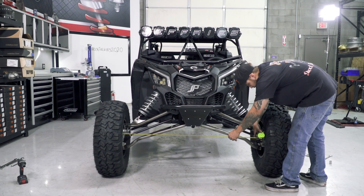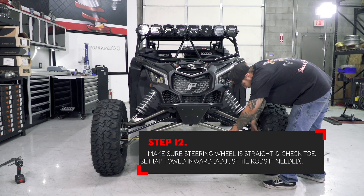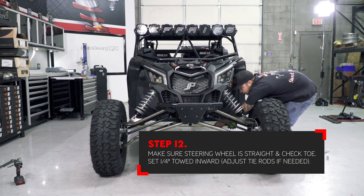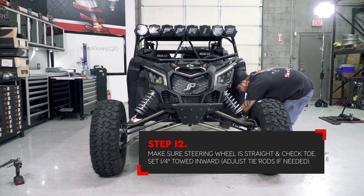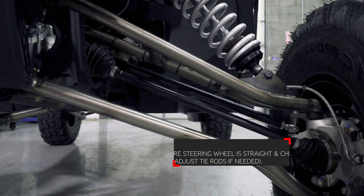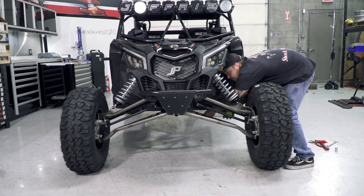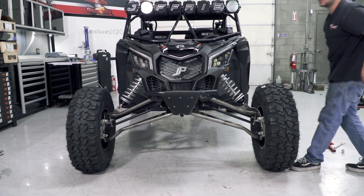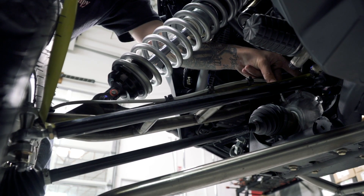With the steering wheel straight and the car on the ground, check your toe set from front to rear. This is measuring the width of the tires at the front of each tire and at the back of each tire, and checking the difference between those measurements. It is preferred to set the front end one quarter of an inch toed in. Adjust the tie rod in or out to narrow or widen the front toe set. If your steering wheel is centered, you should be able to adjust each tie rod the same amount. You can also check the tie rod lengths once you've set the adjustments to make sure they're both the same length.